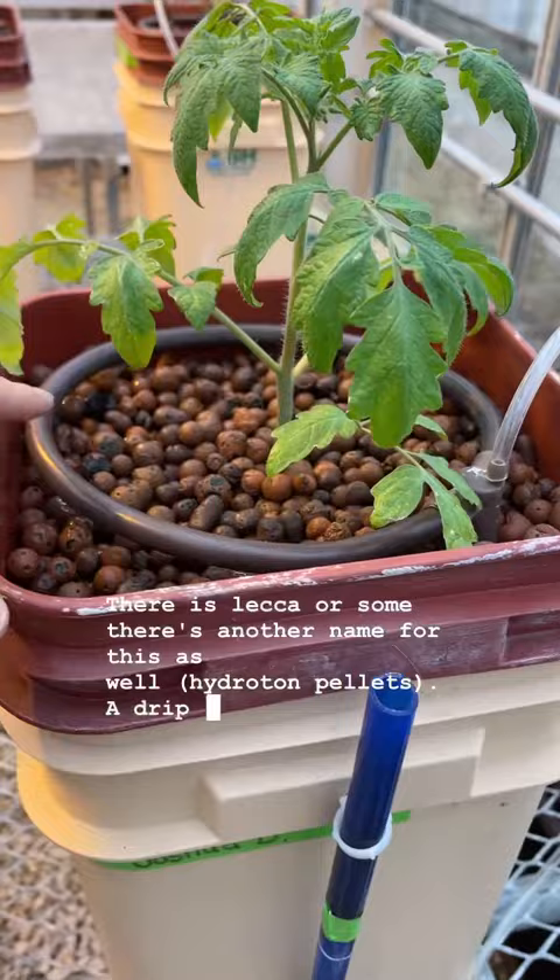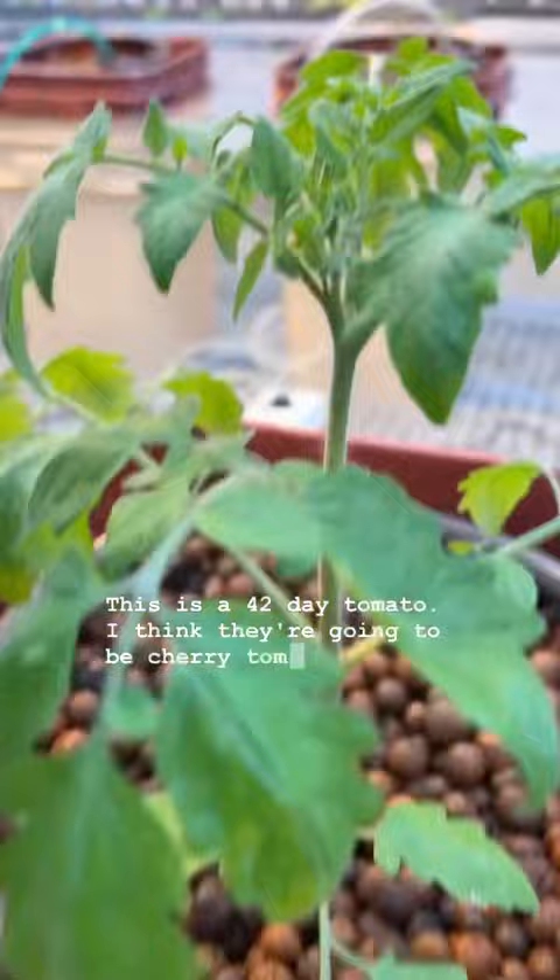And then here's my tomato plant. This is a 42-day tomato. I think they're going to be cherry tomatoes, and it's actually already budding.